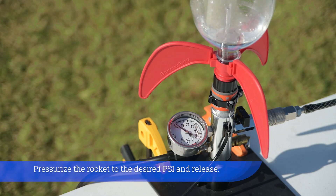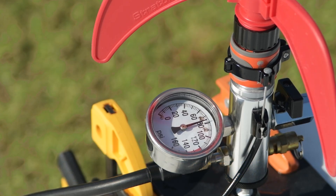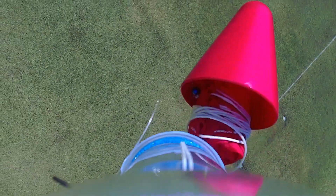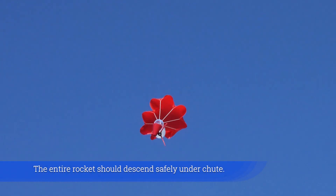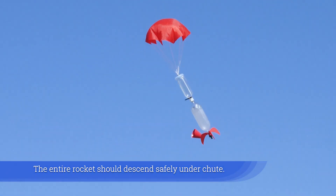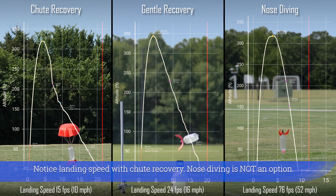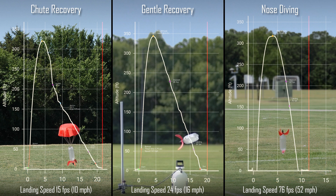Pressurize the rocket to the desired PSI and release. The Stratocone should fall off at apogee, deploying the chute. The entire rocket should ascend safely under chute. Notice the landing speed with chute recovery — nose diving is not an option.